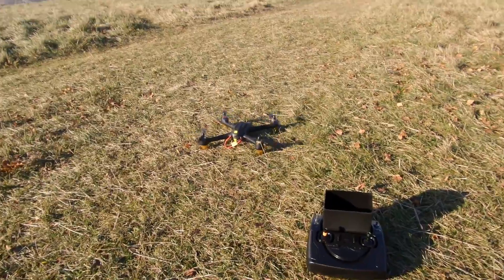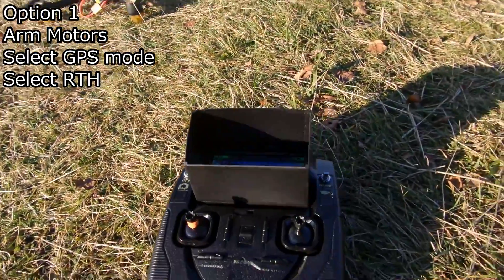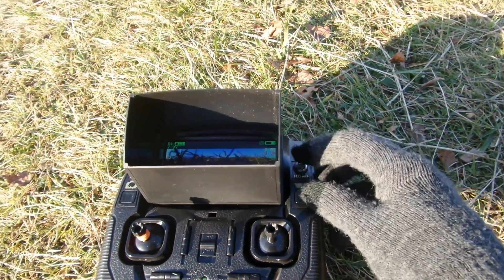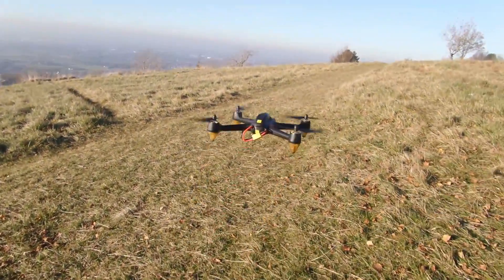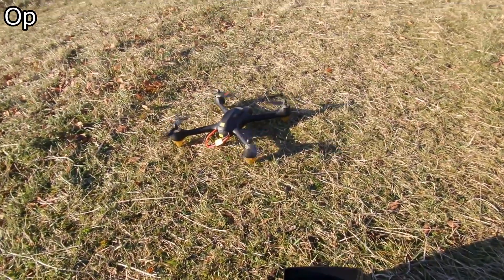The easiest first method: with motors on and in normal GPS mode, all we gotta do is select return to home. And there she goes — quite simple. That was method number one.